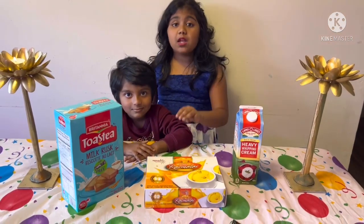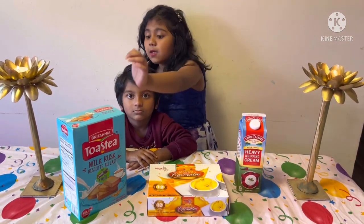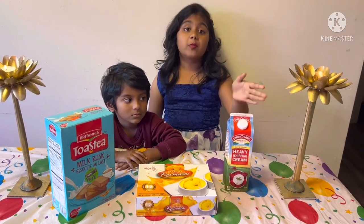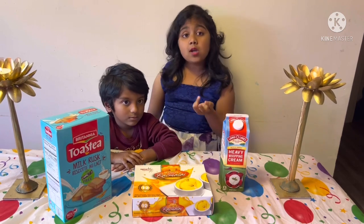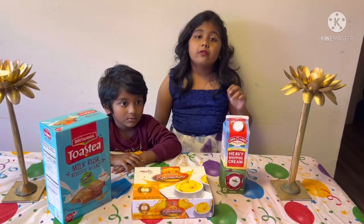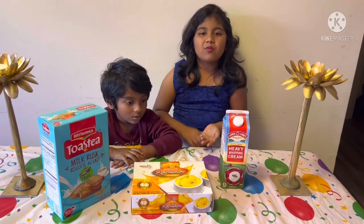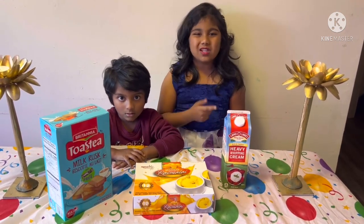Let's start! These are the three main ingredients to make the cake. We need Britannia Toast, Heavy Whipping Cream that we got from Costco, and Mango Rasnolai. You can get Mango Rasnolai from an Indian shop, or you can just make it at home. It's your choice, but the easiest way is to get it from the Indian store.